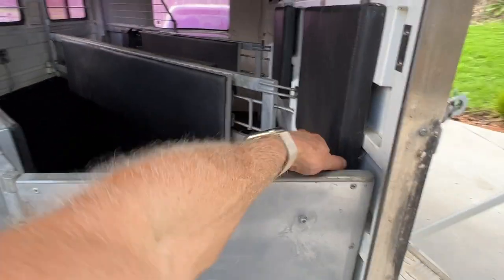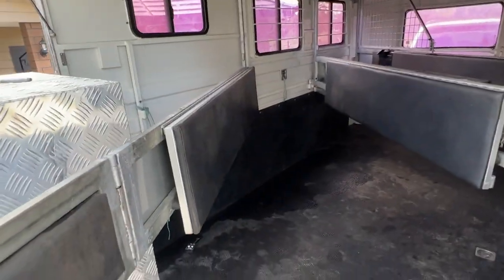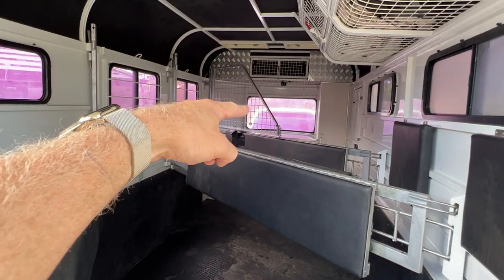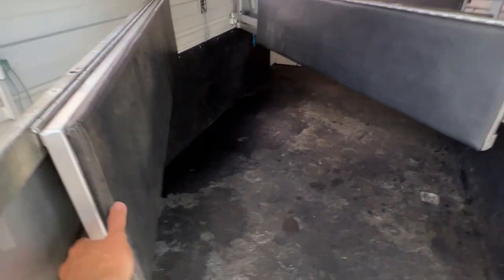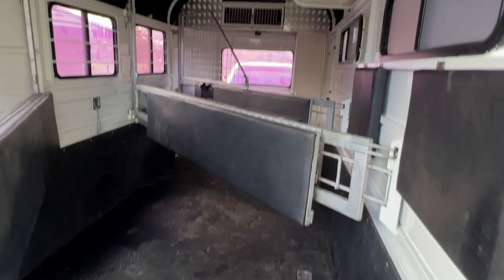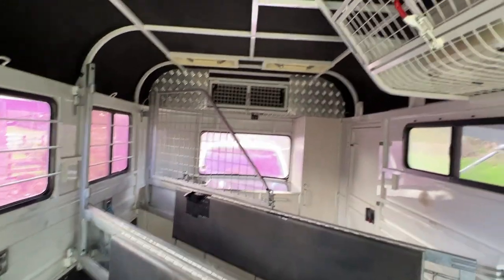All of these gates just fold away. It does have stallion guards that click on there which we've just removed — it does have them, there's a stallion guard still on there. These two gates here have that. These fold up and join together, and then you can sleep two people.